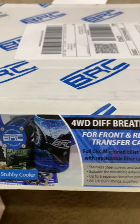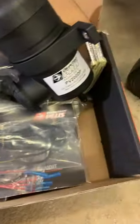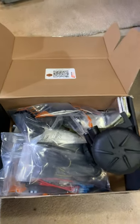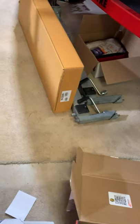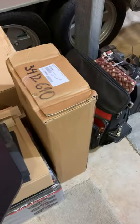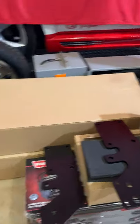It was about $280. I got this from PPD — Perth Performance Diesel. And then there are some bash plates and things that actually go with the bull bar and stuff when they go on.